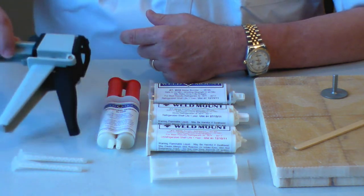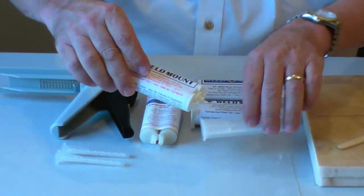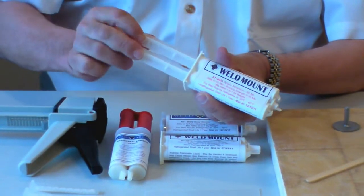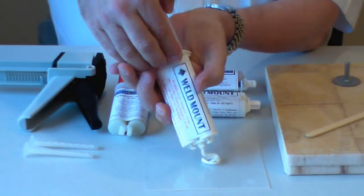Either you can use the gun without a tip and dispense a small amount of adhesive out, or you can also buy an AT5 plunger which fits into the end of the tube and simply dispense a little bit out manually by hand.